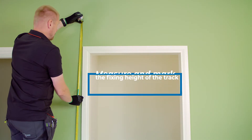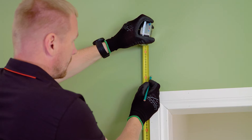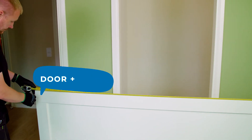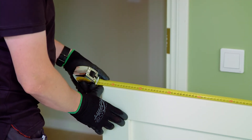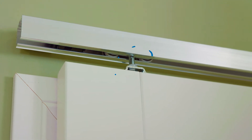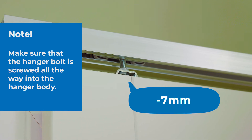Measure and mark the fixing height of the track. The height of the wall bracket screw holes are calculated as follows: door height plus 85 millimeters. This leaves a 12 millimeter gap between the floor and the door. You can lower the door by approximately 7 millimeters with the hanger bolts after installation.